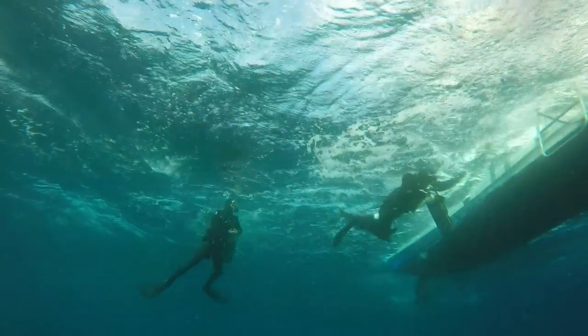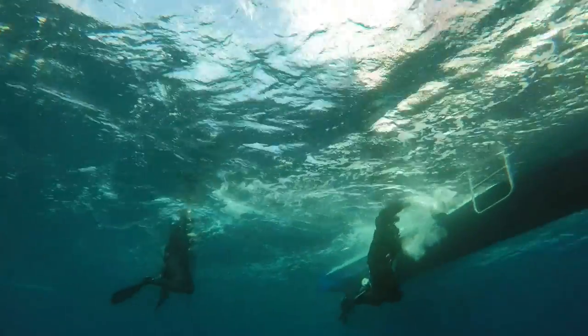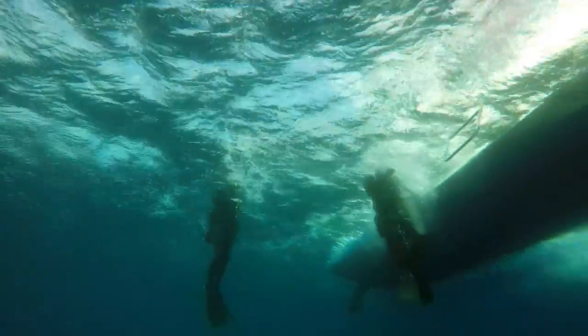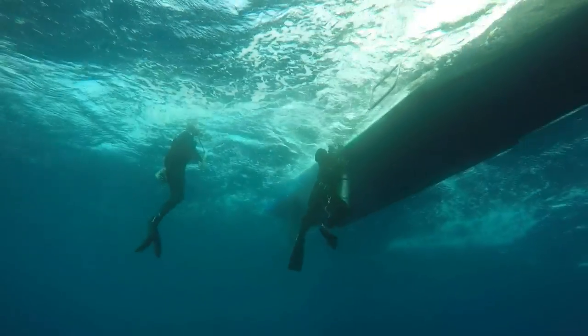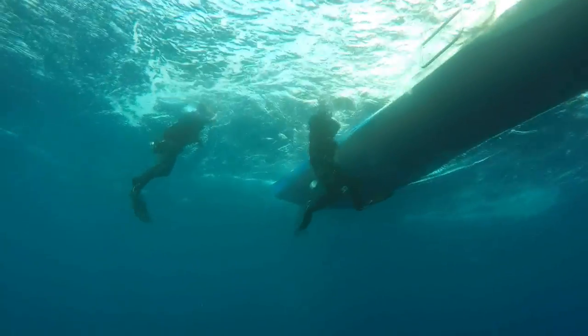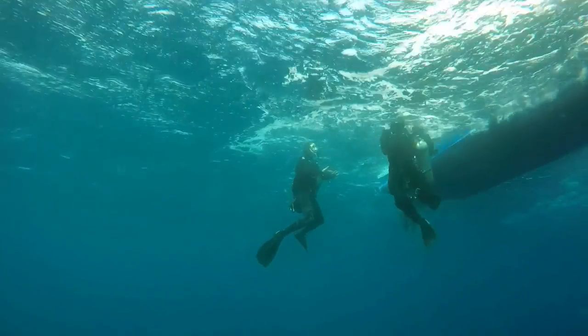This is fairly easy to do in calm conditions. When you have rough conditions like this, it's definitely important to practice the underwater exit preparation. That's why you also stay at 5 meters and get everything prepared, so you don't have the surge and swell to contend with at the surface.